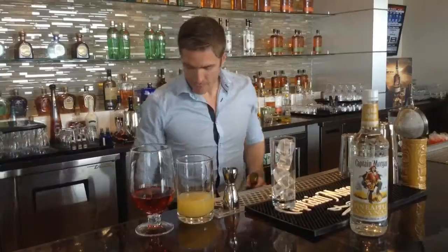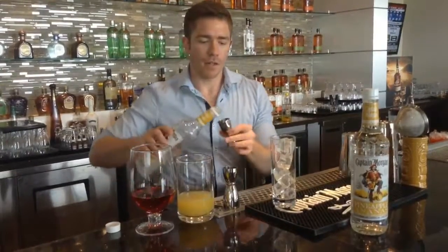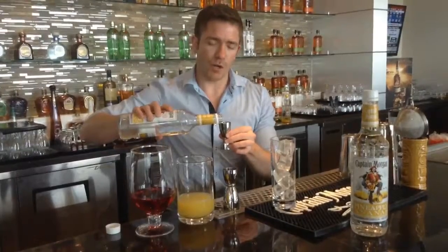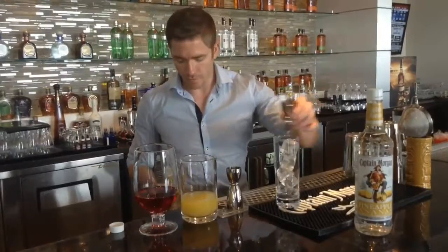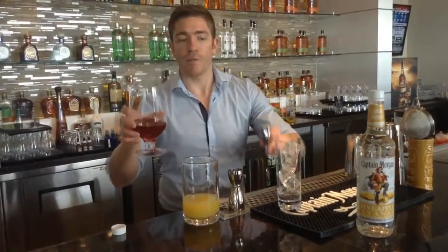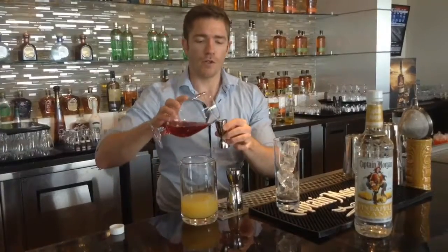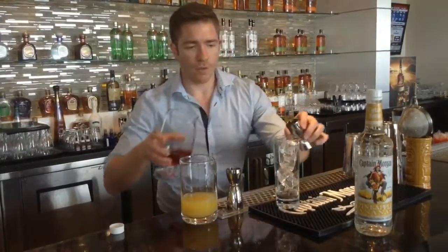So we're going to get our Captain Morgan. The cocktail is one and a half ounces total, so we're going to do 0.75 ounce. Then we've got cranberry juice here. We're putting cranberry at the bottom and we're going to float the pineapple on top, so we're going to get one and a half ounces of cranberry.